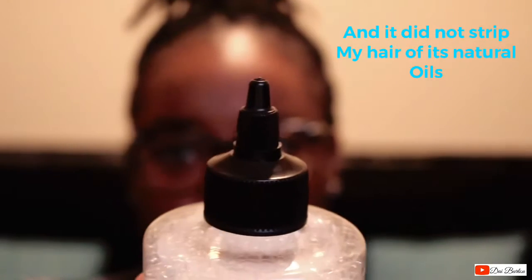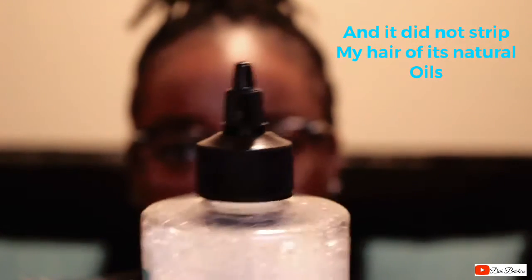My hair is already thin, and I knew it was gonna untwist no matter what, but I felt that because of this nozzle and because of this specific type of shampoo, it was going to be easier for me to wash without unraveling all my twists.